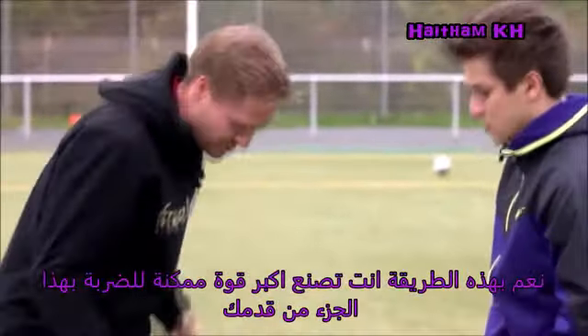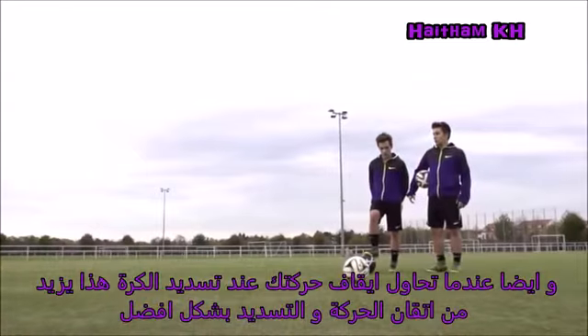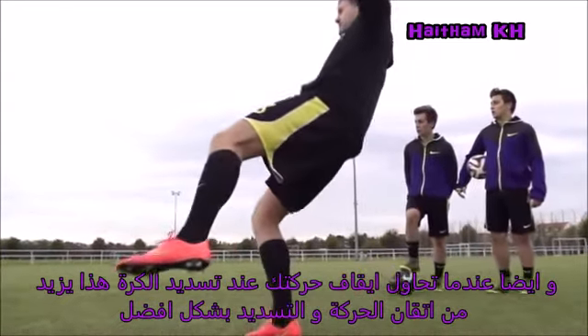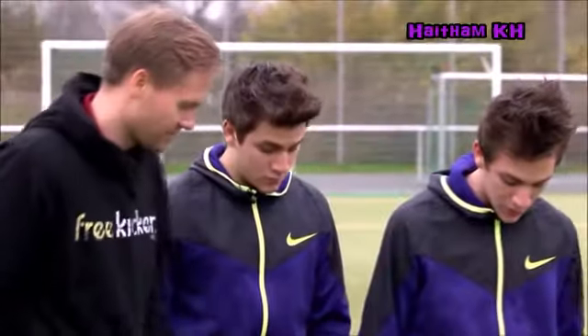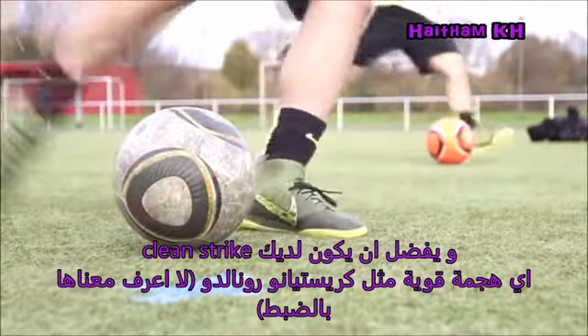You create the most power with this part of your foot. And if you're just trying to stop your motion — your follow-through — just hit the ball and stop. It's very important. A clean strike. A clean strike is the fastest.